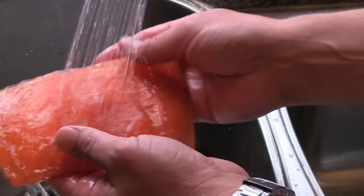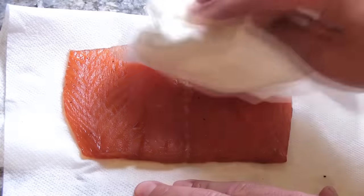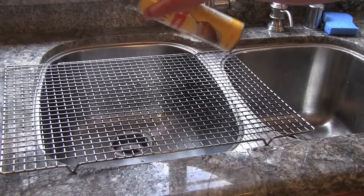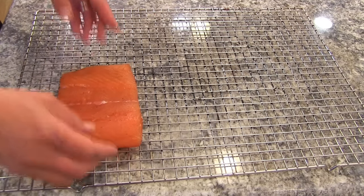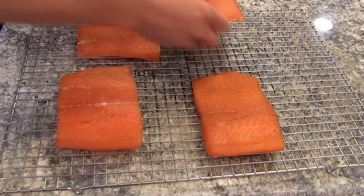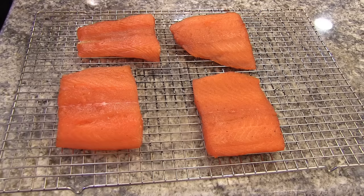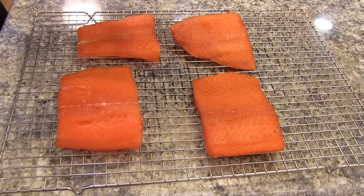You just want to rinse all that salt and sugar off under cool water — as cold as you can get — then just pat them dry. After you pat them dry, we're going to place them on a rack at room temperature. Make sure you get some nonstick spray on there — you don't want your salmon to stick in the smoker. They also make things called frog mats, which are like silicone baking sheets you can use for your smoker. Let these sit at room temperature for one to two hours because they're going to develop a little film called a pellicle, and that's what we're looking for because it's going to absorb the smoke.